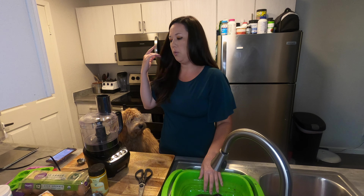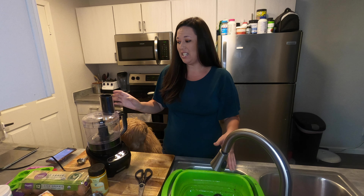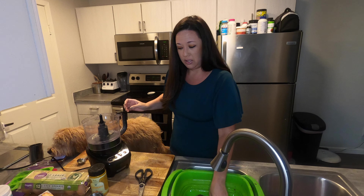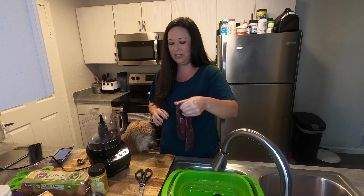We are going to use a food processor to basically blend this liver into a puree. Okay, so that's going to be gross as well. Ew — I don't know, does anybody like liver?